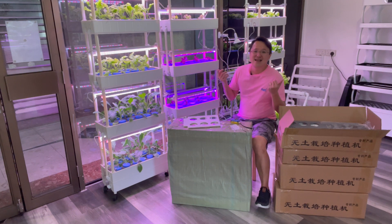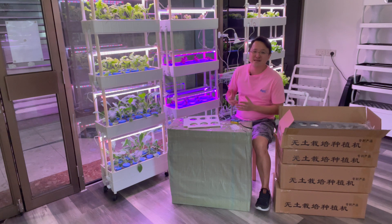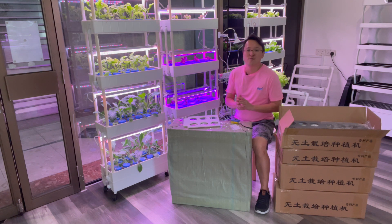Hi, welcome back to Indoor Farm. In this video we're going to do an unbox of our new batch of 4048 hydroponic system. From now onwards we'll call this V2 — the version 2 of the system. This is specially packed for us from the manufacturer, with two improvements in this new version 2 package.